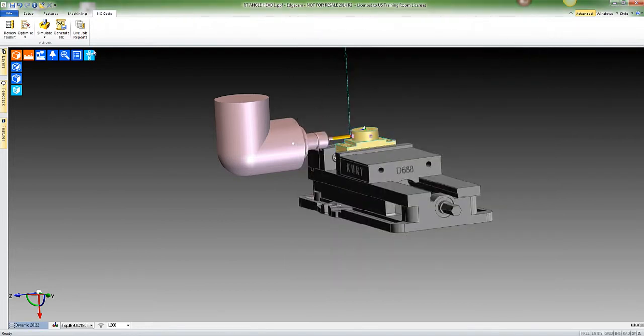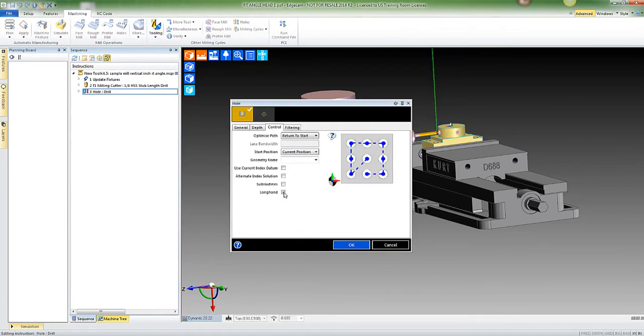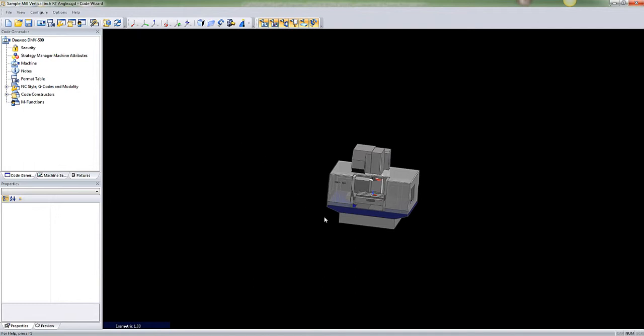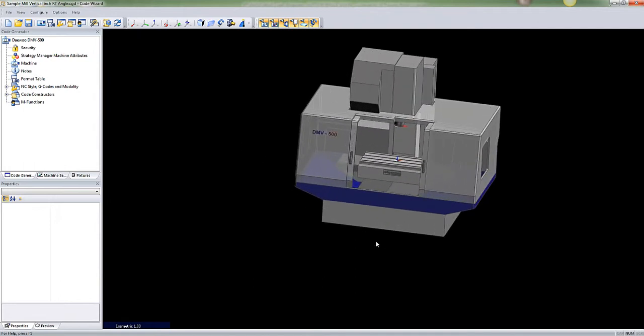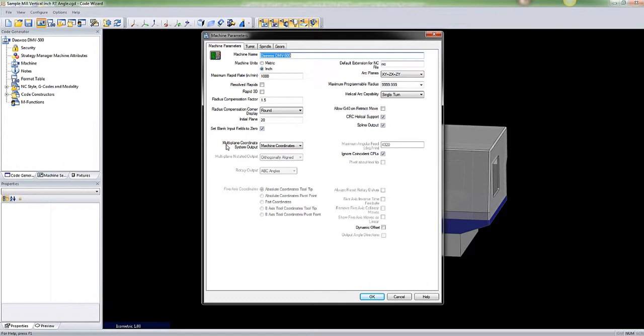Remember that I said in the hole cycle, be sure and select 'Longhand.' The reason for that is when we go to our CGD, we have to make an adjustment in the machine. Specifically, we need to make an adjustment in the multi-plane coordinate system output — typically you're going to see this set as CPL coordinates.